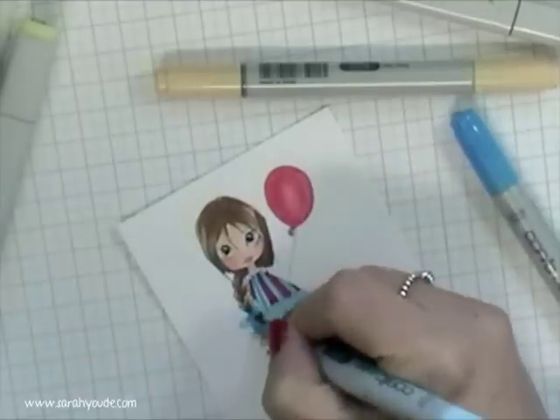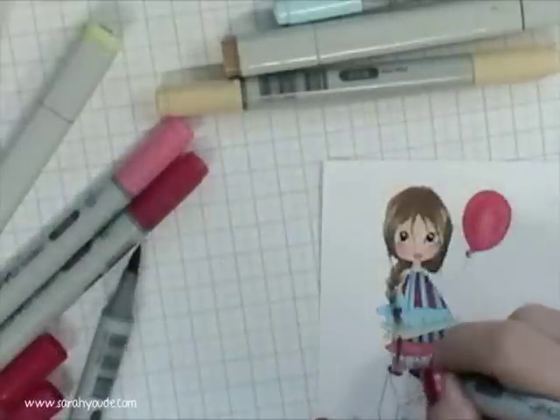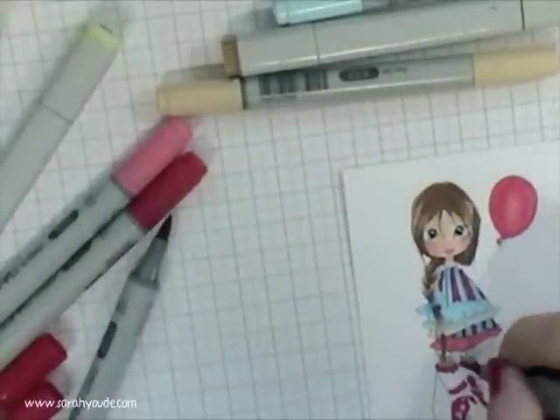And a little bow. I wish I'd done that in red actually — oh well, it's done now.